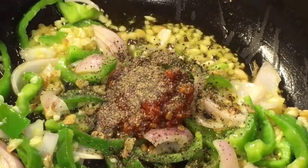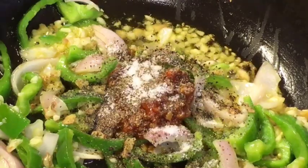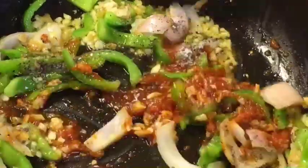Add a little bit of salt or namak. Mix them nicely.